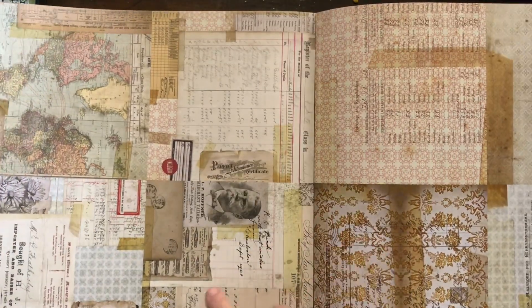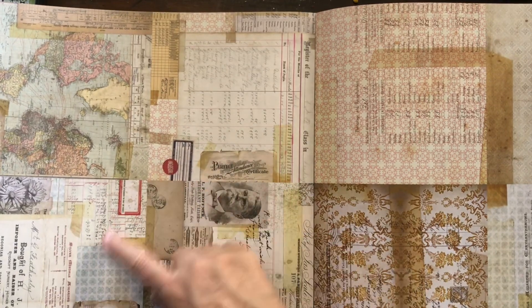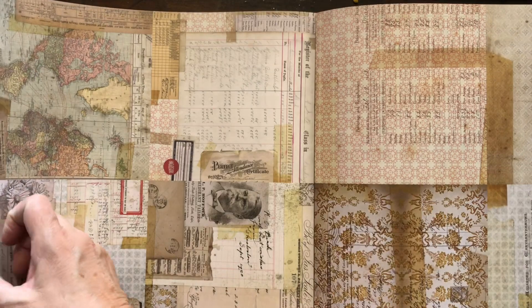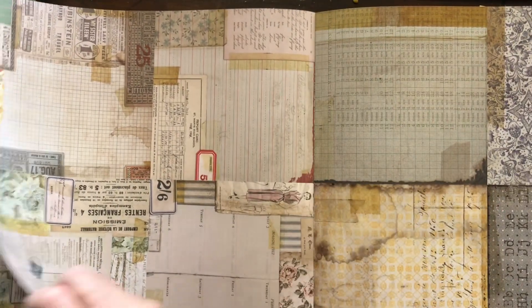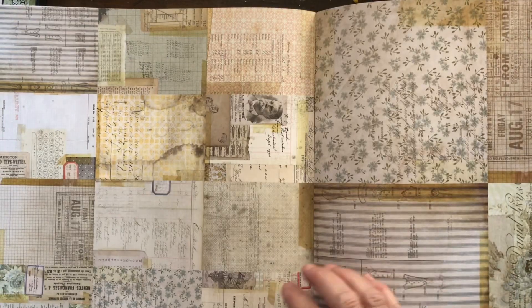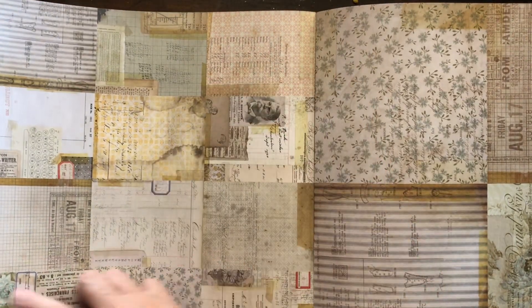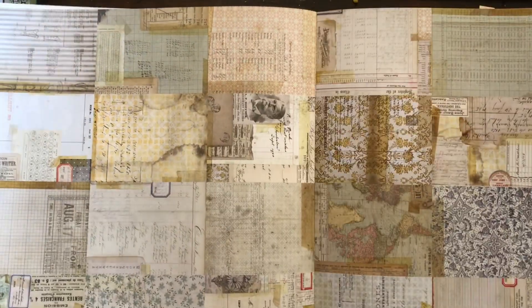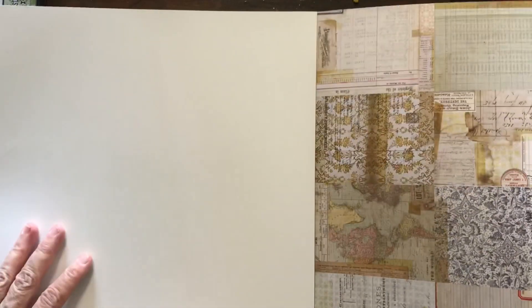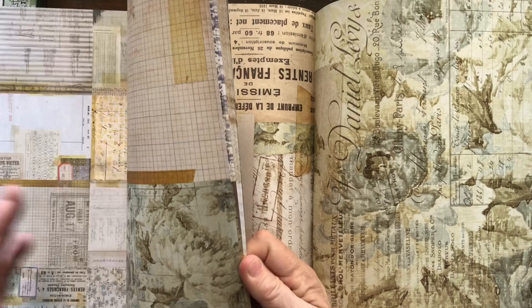It's also got specific pages in here — like six by six inch squares — so you could cut those out. And there's some more of the same, so you could cut them apart if you wanted to. Then there are 12 on this page here, so you could cut that apart and use them as journaling spots.